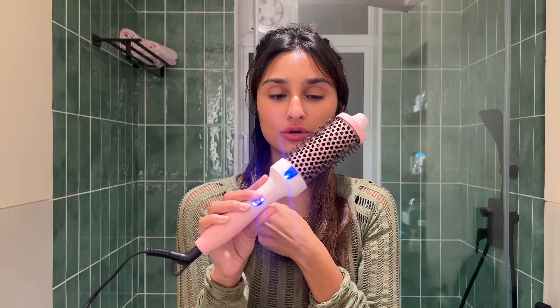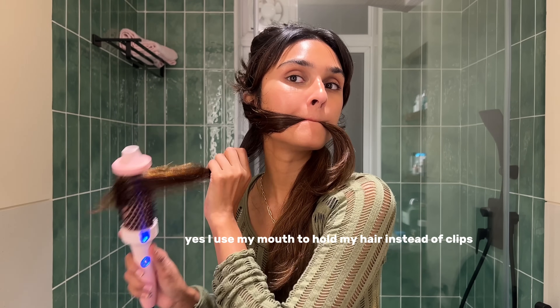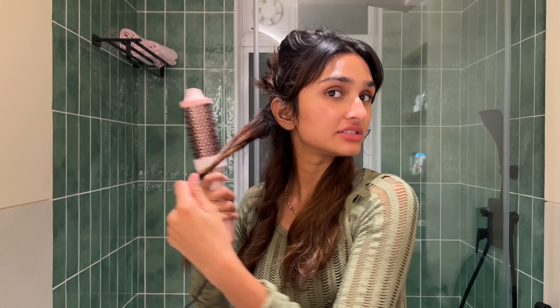I'm just sectioning my hair. I got this brush off Amazon in the US — it's just a heated brush. Basically, the difference between this and Dyson is that Dyson is used on damp hair and releases air, while this is just heat. So what I do is I first smooth out the top part — the area next to the roots — so it's just smooth there.